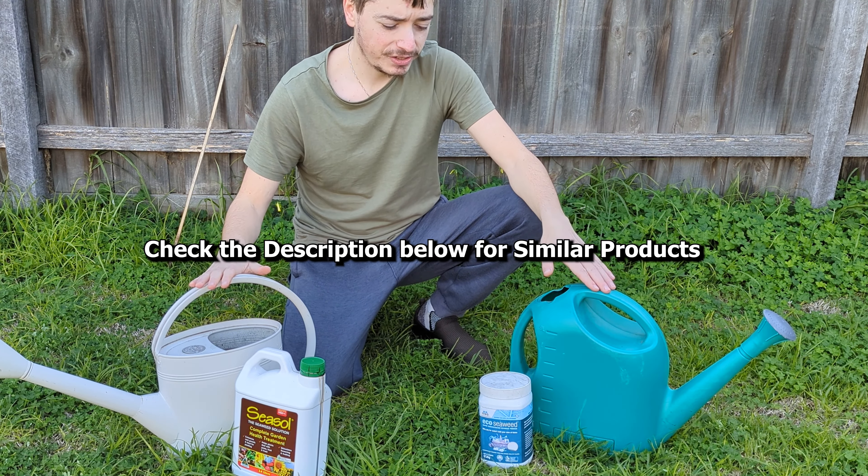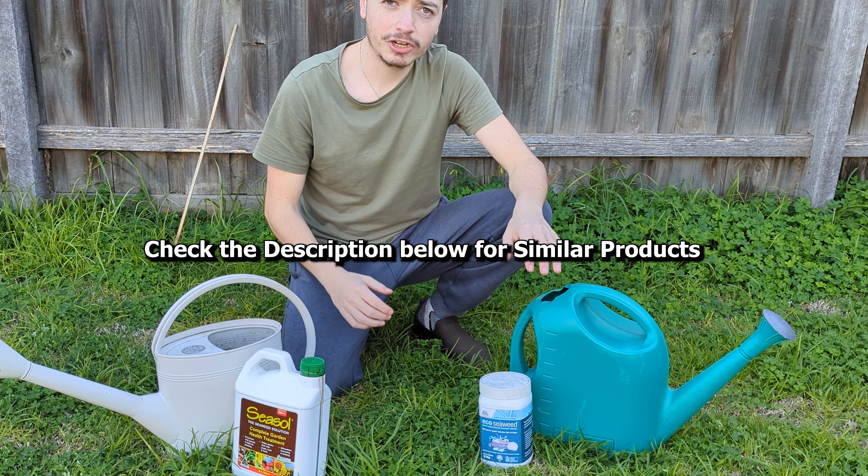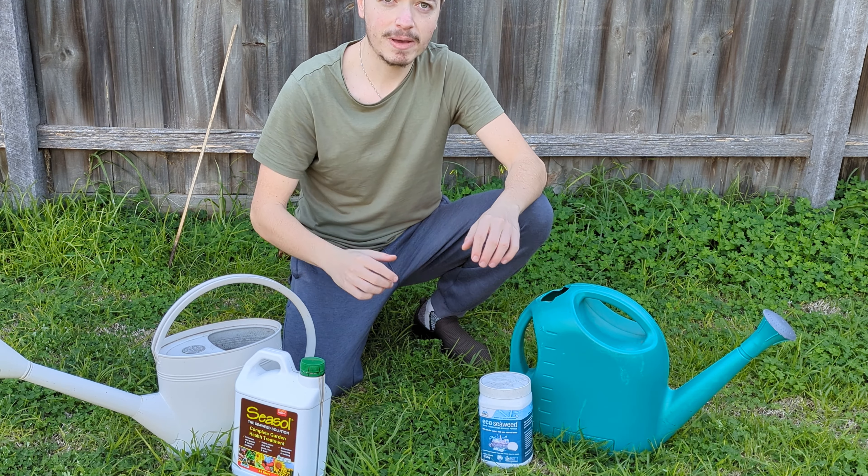Now guys, that's how you prepare seaweed and those are the different versions you can get. Now I want to show you five situations in the garden where you might be able to use it.